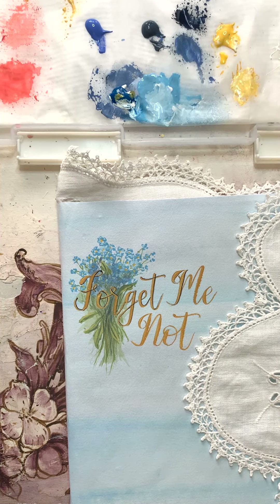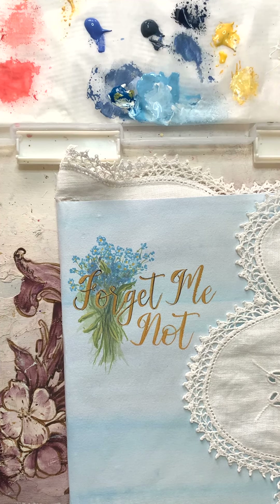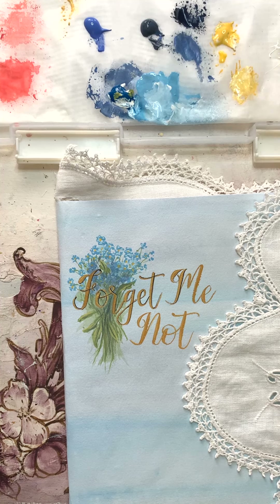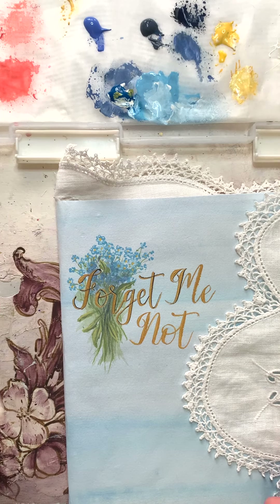Hello everybody, it's Violet from Journal Art Papery. Just on the edge of my painting the forget-me-nots the other day, I thought why don't I do a journal with forget-me-nots on the front of it. I think it'd be a really nice idea for anybody who might have a family heirloom type of thing. I'm painting this wording here and I've already put the little forget-me-nots there.